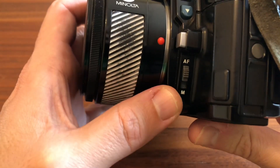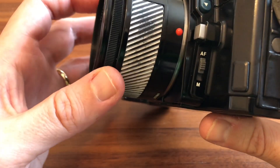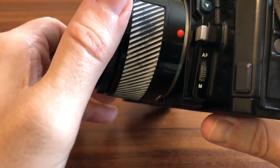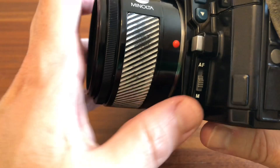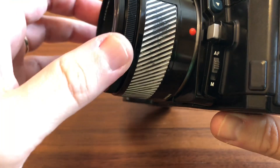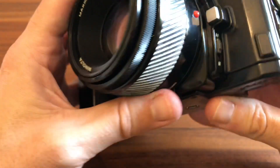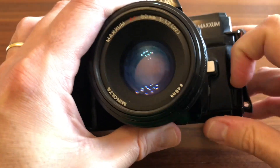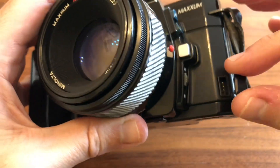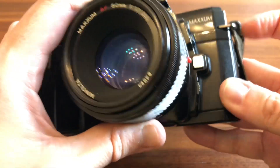Botoncito de autofocus o manual focus. De momento está en autofocus, como veis está bloqueado. Si abro el manual focus me permite enfocar desde aquí. Para no romperlo no podemos forzar mientras está el botón en autofocus. Aquí hay una tapita para una conexión de sincronización. La vuelvo a tapar porque no la quiero perder.